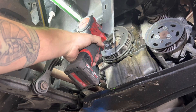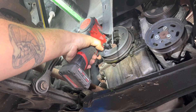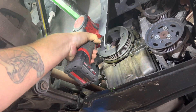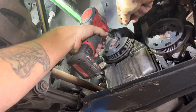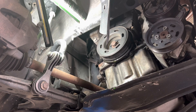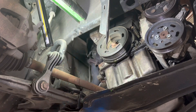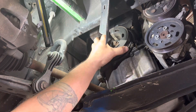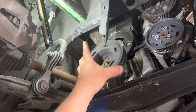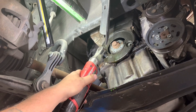Now we're going to take off our crank pulley, which is four H6 bolts. I'm just going to take a paint marker and mark one of these holes so we've got the orientation right going back on. Then I'm going to take out the five 10mm bolts for my lower timing belt cover.